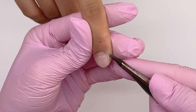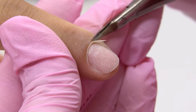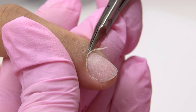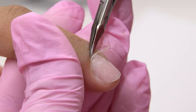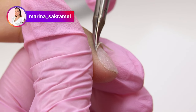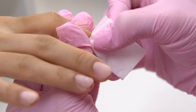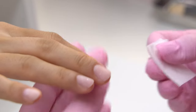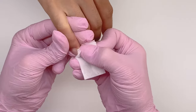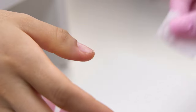We can cut the cuticle now or after sculpting. After filing the nail surface, since beginner techs often over-file the cuticle, you'd better keep it for now. I decided to cut the cuticle right away. Now fold the tissue and remove all the dust. Make sure there is none of it left under the cuticle or in the sinuses. If the client's nails are sweating, apply some dehydrator to dry up the nail plate. These nails are normal, so I will just use a primer.